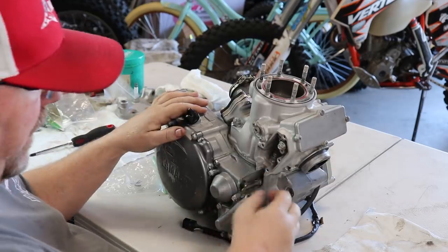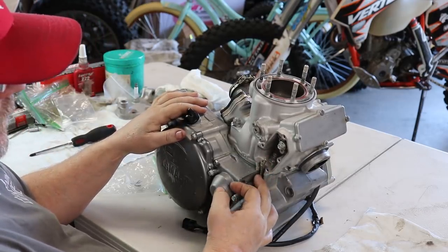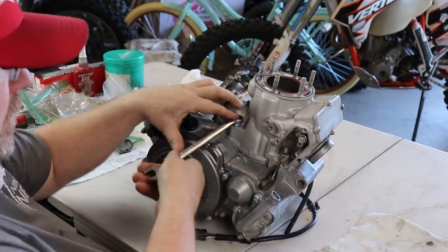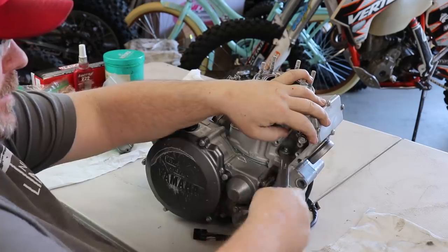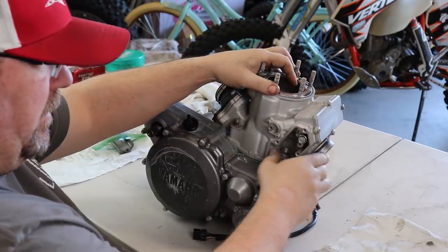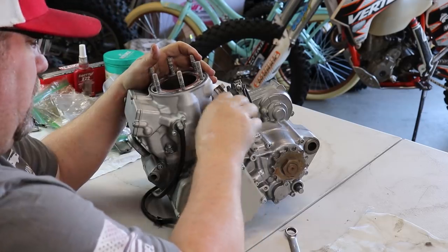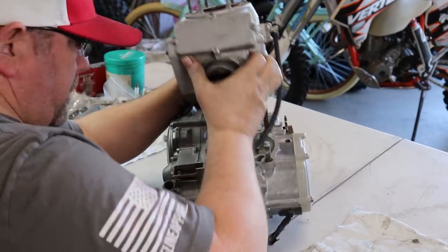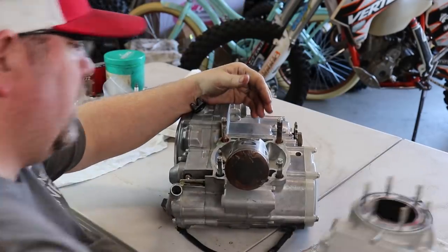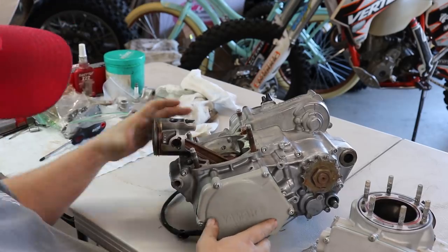Whoa, here's part of the problem — we've got a broken power valve arm. So right away we know what's wrong just by taking it apart.